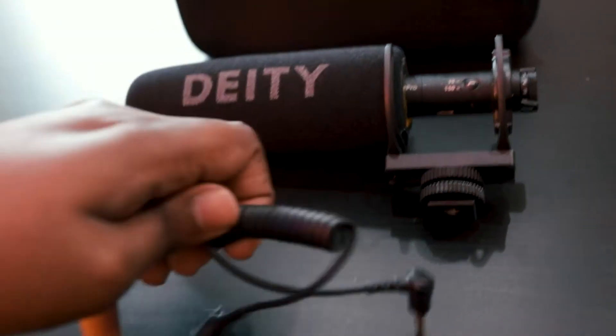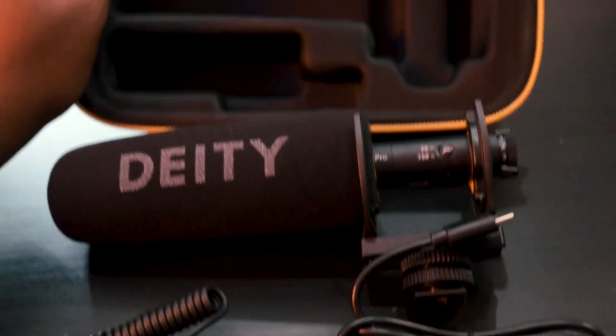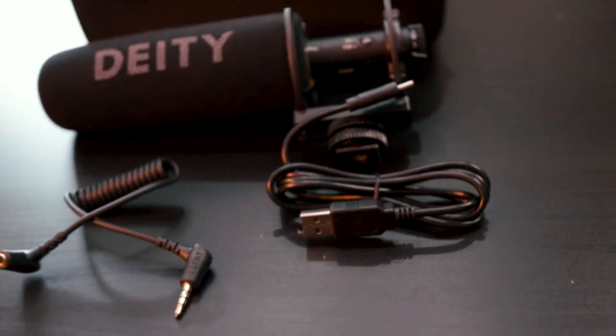Let's talk a bit about the unboxing experience. The unboxing was pretty cool — it actually came in a hard case, which is important for mics like these because they have mounts that are kind of fragile. It helps prevent the mic from shaking and moving, creating audio issues. It also comes with one 3.5mm male-to-male wire, the mount — a beautiful yellow-black mount — and a USB-C wire for charging.